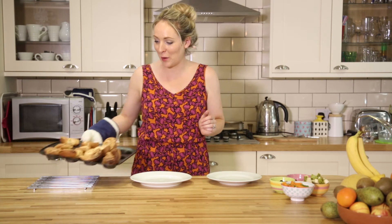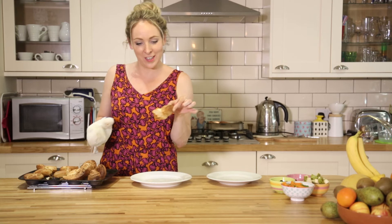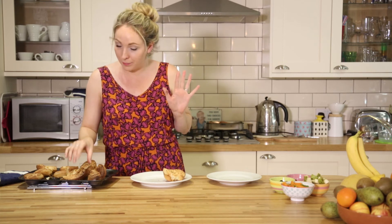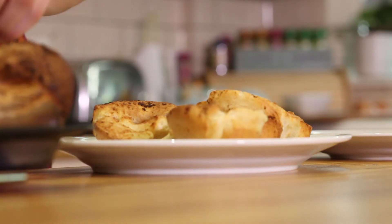Now it's time to load them up. Look at these — they look amazing, I feel very proud of them. We're going to have some as vegetable ones and then some as sweet ones. I'm going to do three of each.